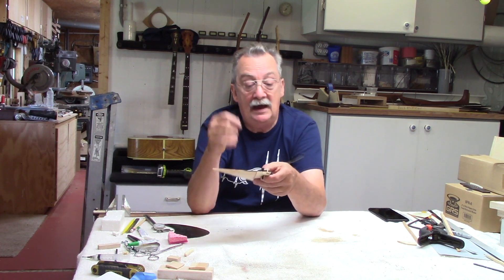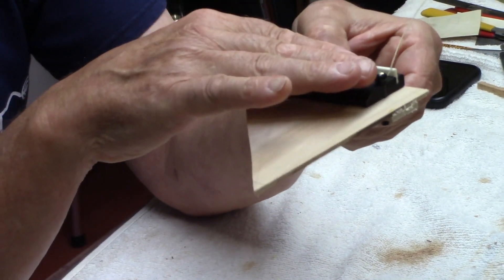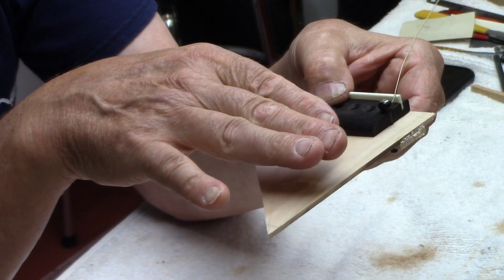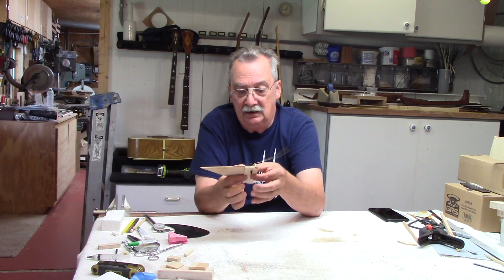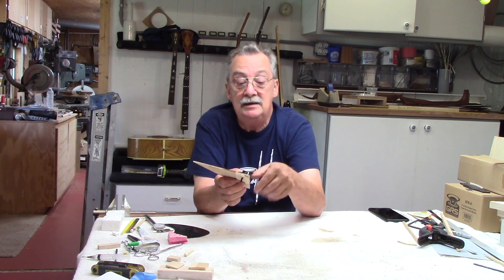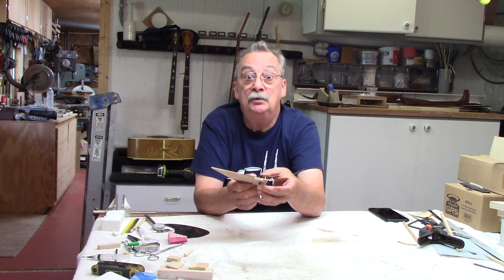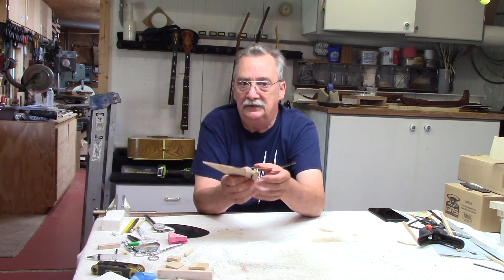I've seen some people, and I have to agree with them — if you take the bridge and take this radius a little bit further so that you can lighten the bridge up, remember it's all together. It's not just the bridge, it's not just the saddle, and it's not just the break angle — it's the whole unit, and you must pay very close attention to all of these variables.